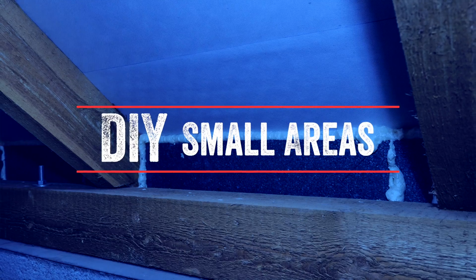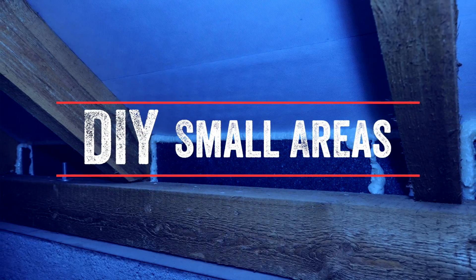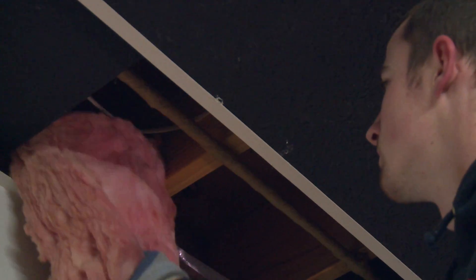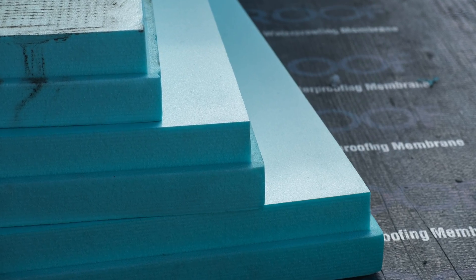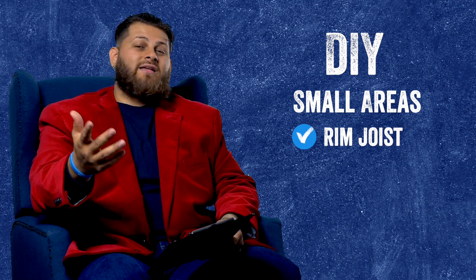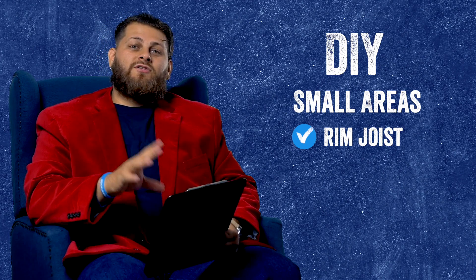The first guideline covers specific areas of the house. The rim joist is a very easy area to look at. That rim joist in the basement is typically a good opportunity for you to try to do it yourself. This is an area where you have a lot of different material options for insulation. There are several options for creating an air seal, and all of those options are readily available at any big box hardware store, so this is a good area to consider doing it yourself.